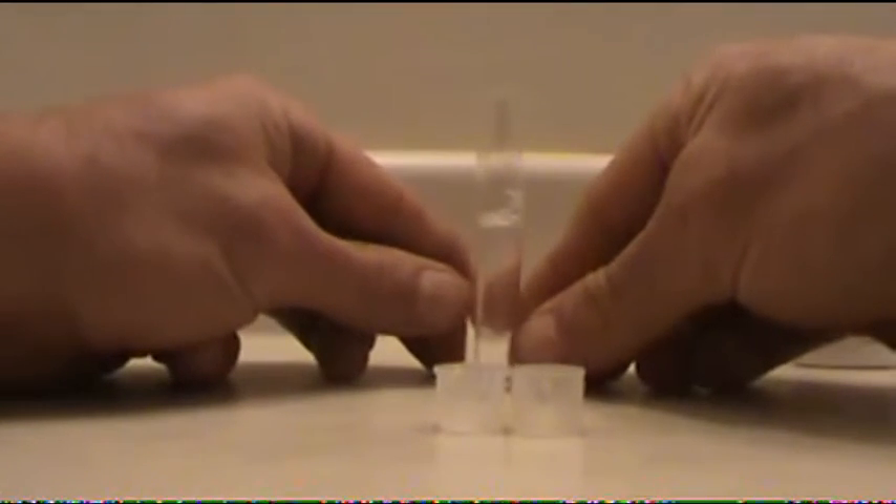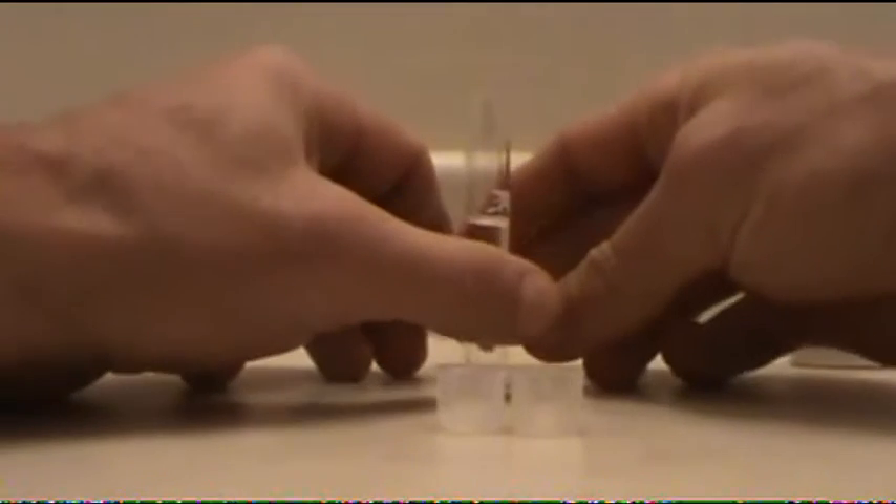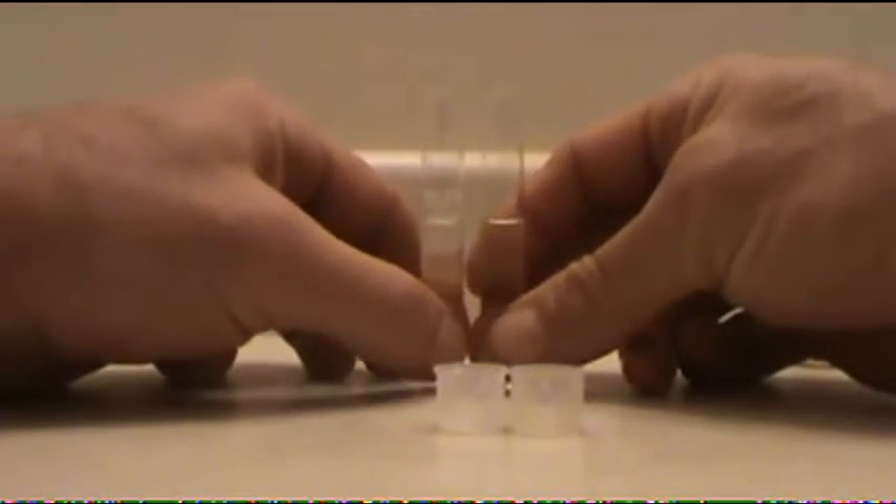Bottle number one. You'll probably see that these got switched around, but that doesn't matter too critically. The one that has the white mark on it is the tank water, and the other one is the denitrate coil drip water. Number one — ten drops: one, two, three, four, five, six, seven, eight, nine, ten.